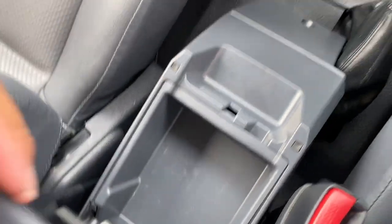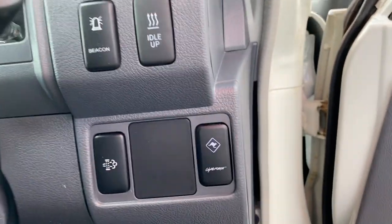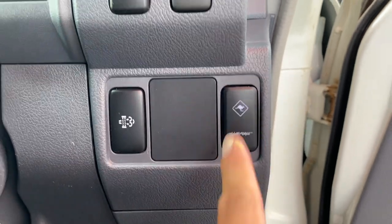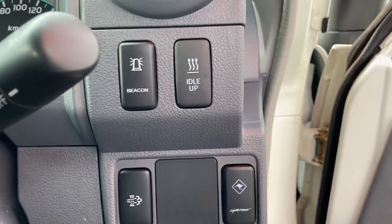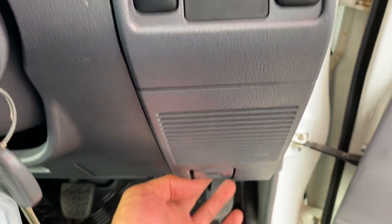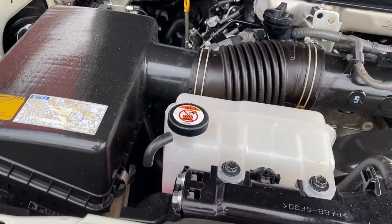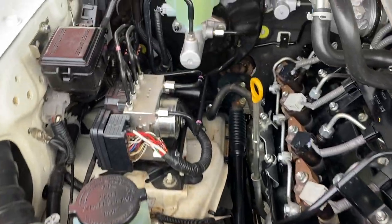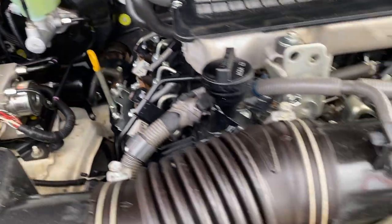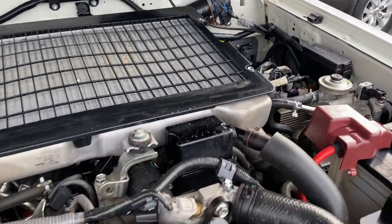Handbrake and center console there. Light force switches for your spotlights, idle up obviously, and you've got the burn-off valve just here as well, which is nice. Open up the bonnet — very clean, very neat and very tidy. No funny ticks or noises there either.